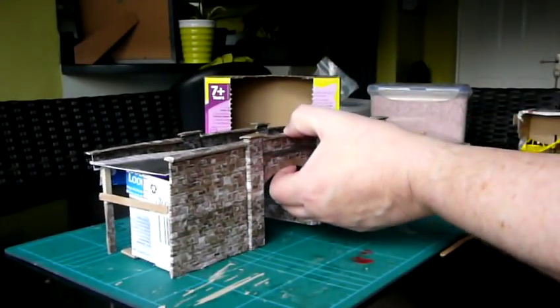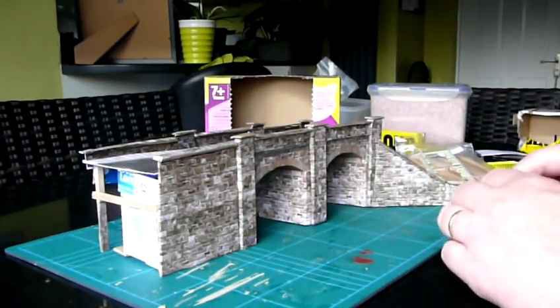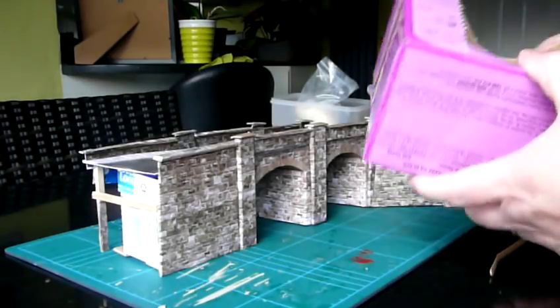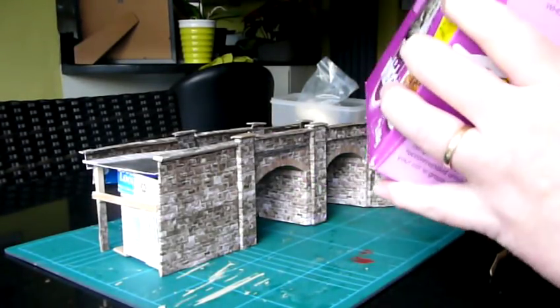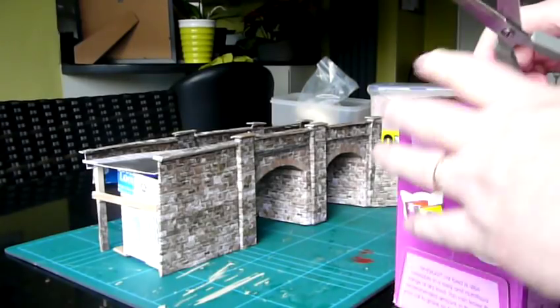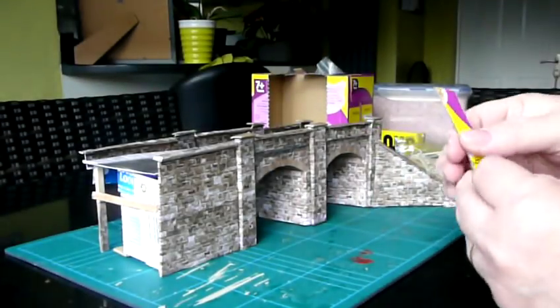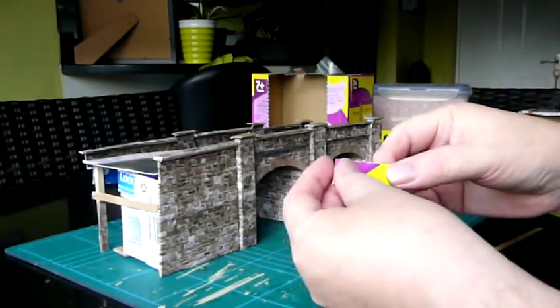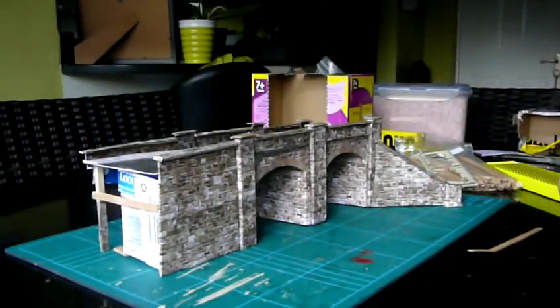The other aspect to this is what you can do with the stirrers and the box. Just to show you how thick it is — I use this for platforms, I use it for signs, and also you can bend it and make supports. Very, very good.